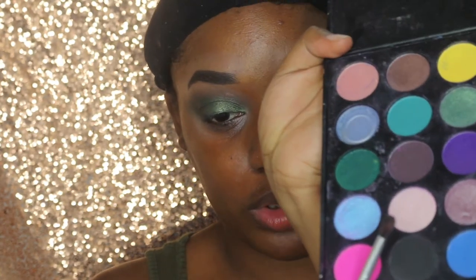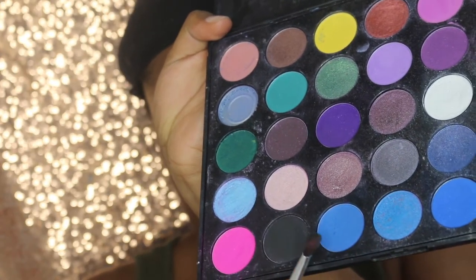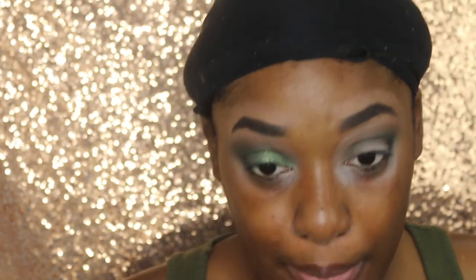Then I'm going back in with Morocco on the medium blending brush, just a little bit, so I can blend out the green and the orange a little bit more. Then I'm going to take my Morphe palette one more time with my little flat shader brush and dip it into this black right there. And now I'm going to blend it out.